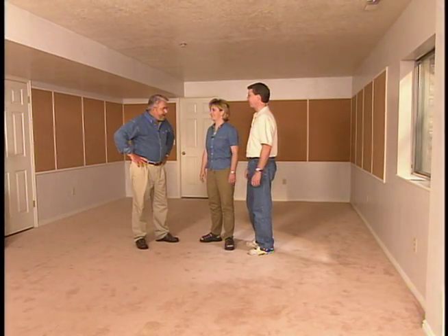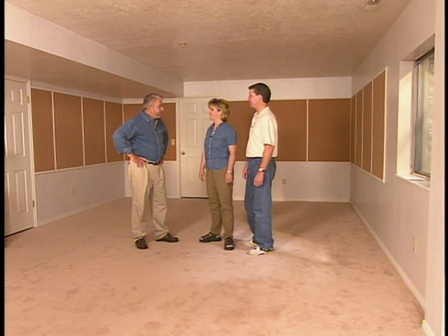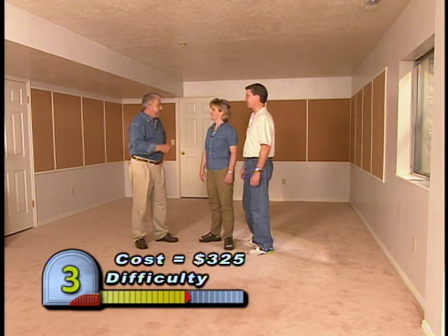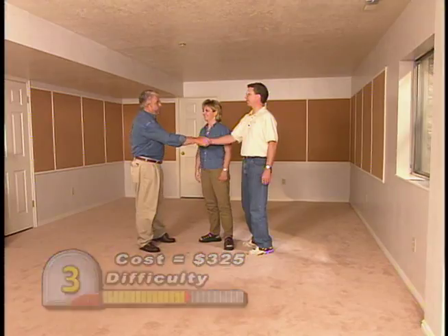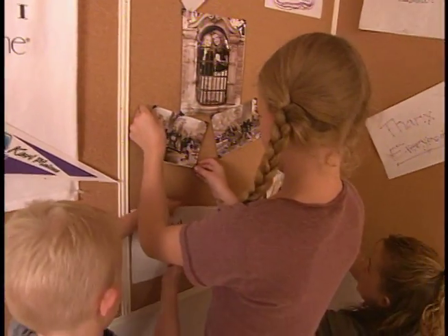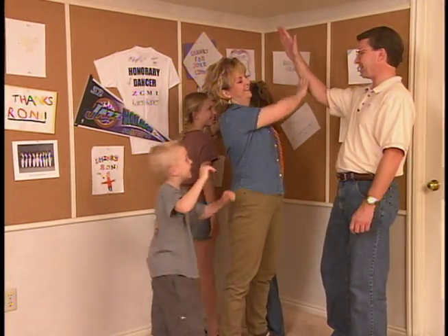Well, we did it! I think it looks great. And the best thing about it is if your plans change or your tastes change, you can have this out of here in an hour — a little spackling and that's it. Thank you so much, you guys were great to work with. Well, I'd hardly gotten out the door when the kids went to work decorating their new wall, creating a style all their own.